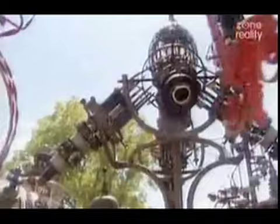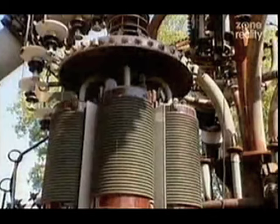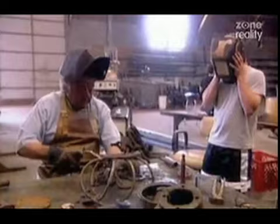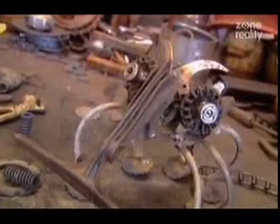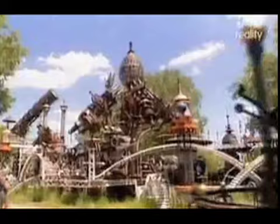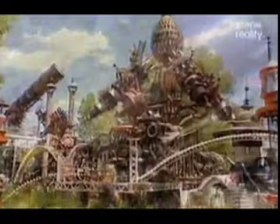The Forevertron weighs over 300 tons and features the decompression chamber of NASA's famous Apollo mission. A 1923 Ford Motor Turbine will provide the Forevertron's power. Tom claims that very soon he will take the final trip of his life, blasting off from this corner of Wisconsin, leaving behind this world and his wondrous creations. And for all those doubters, Tom's leaving behind a telescope so his triumphant flight can be viewed more easily.